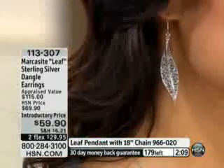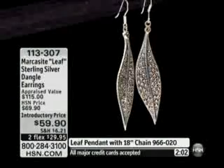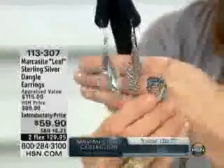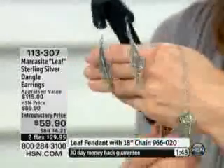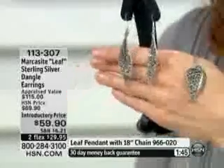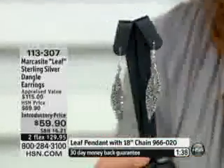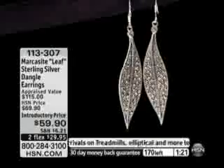The necklace — let me check on that price for you. The necklace is $49.95, and it comes with that beautiful chain that has a huge bail on it. You could fit a nice omega slider through there as well. The item number on the earrings is 113307. We only have about two minutes left so use express ordering — we have maybe less than 150 left with everyone on the lines. I'm going to put on the leaf necklace to show you how nice it is to have that matching set.